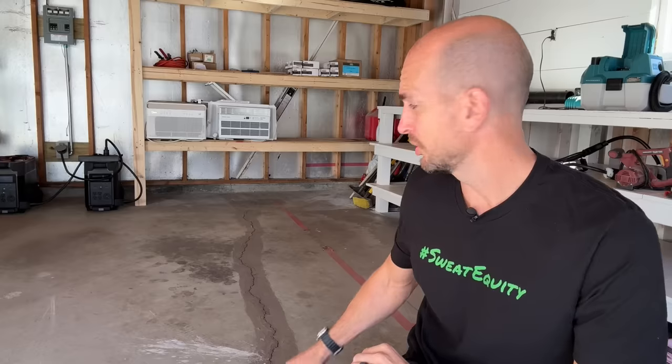How's it going you guys? It's Scott with Everyday Home Repairs. Today I want to show you how to properly repair cracks in your garage floor, like this monster one that I have here.